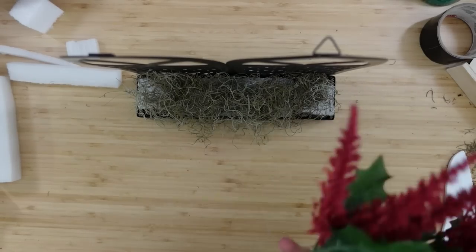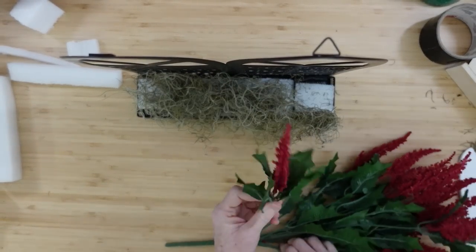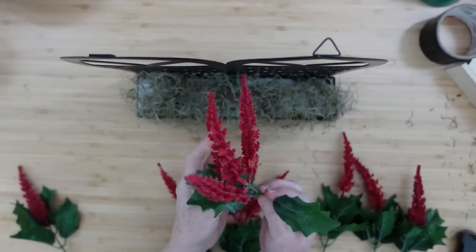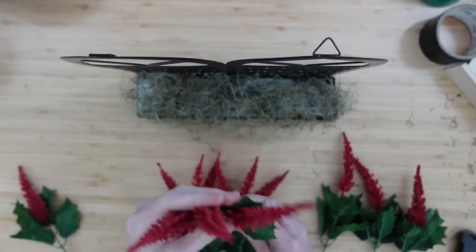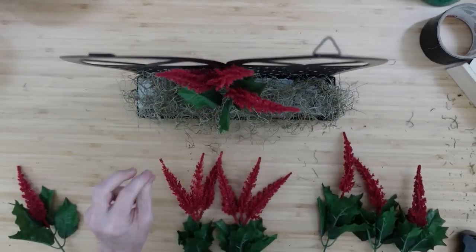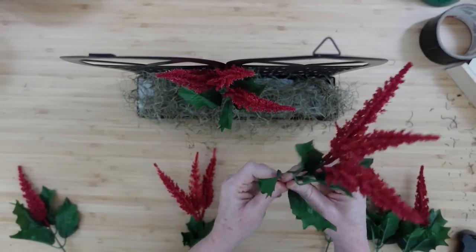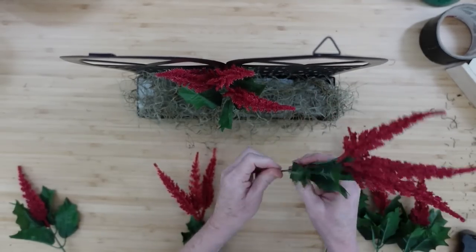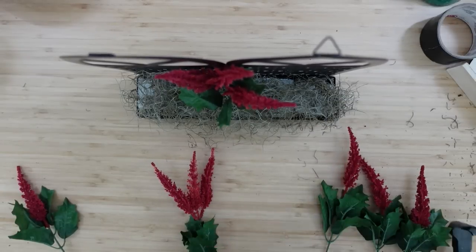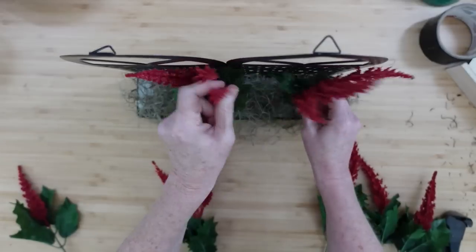I'm just going to put the moss down — not gluing it at all, just letting the flowers stick to it when I put them in. These flowers I love — when you look at the leaves they almost look like a Christmas flower but they're stunning and the color looks so good with the raven crafts I've been doing. I'm really thinking I'm going to have to do the Edgar Allan Poe theme this year for Halloween — I'm really feeling that romantic spooky vibe.